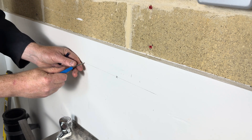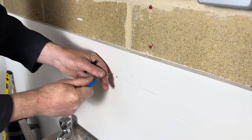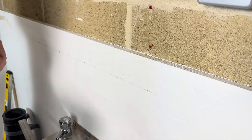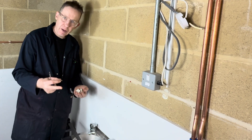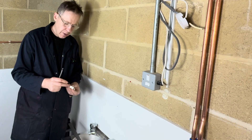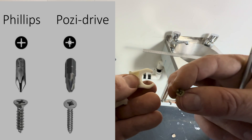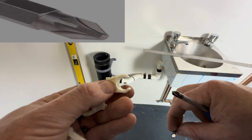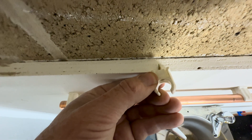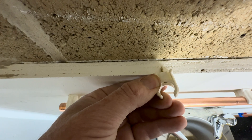Two, three, four. We are now ready to screw the clips in. The screws I'm going to be using are 20 millimetres long, posi drive head, so I'm using a posi drive screwdriver. With the 20 millimetre screw, 10 millimetres of it sits in the clip and 10 millimetres of it screws into the wood.